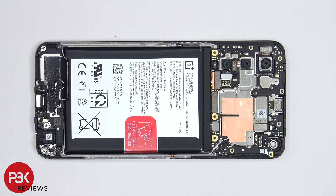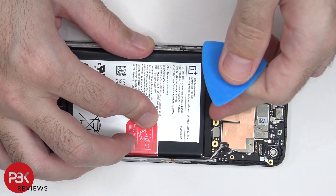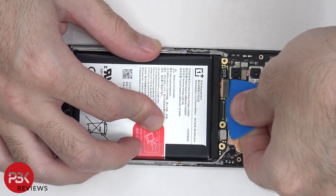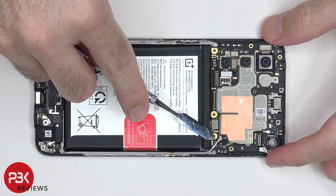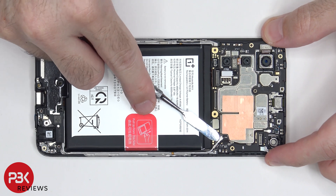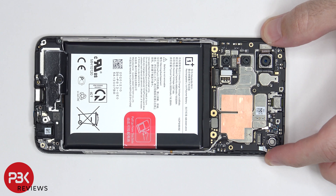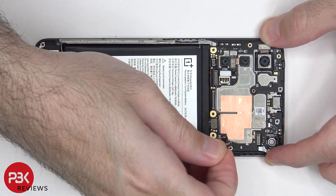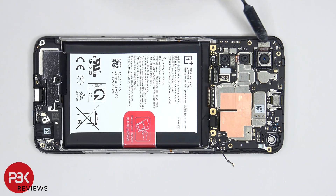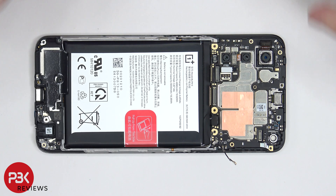The rest of the cables can now be disconnected. These coaxial cables can be disconnected by just popping them off. The flex cable for this camera also has to be disconnected. Now the mainboard can be lifted up and removed.